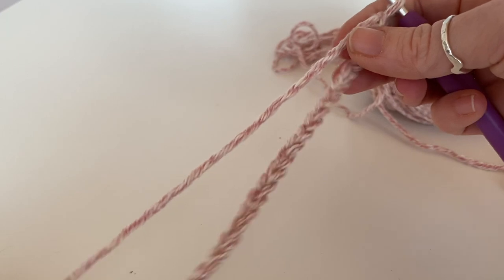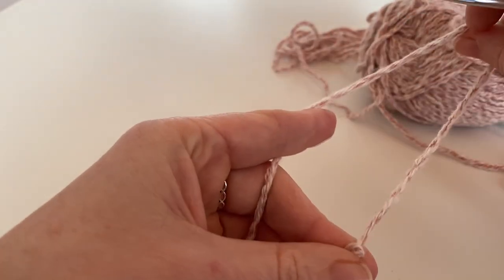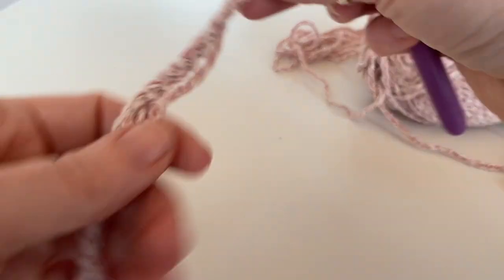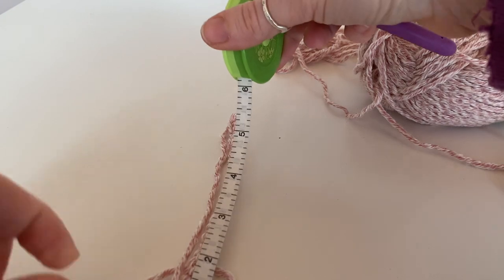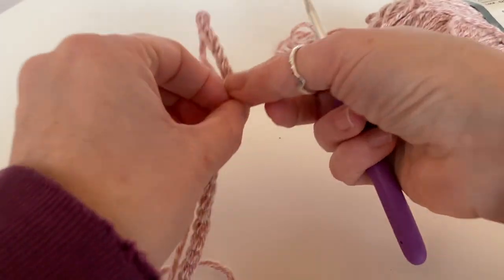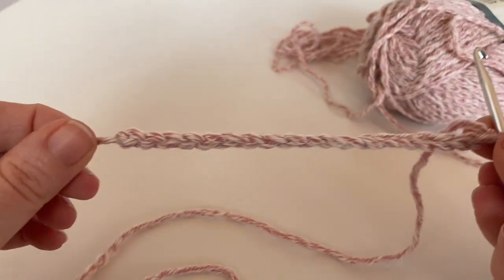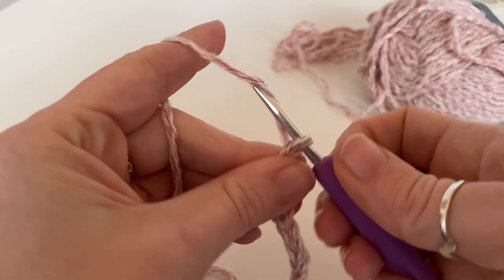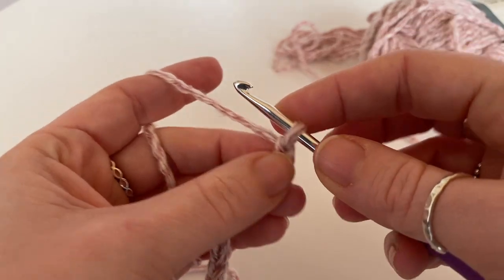I've chained 30 and that is way too big, just by eyeballing it, so I'm going to pull back. Some people like them thicker, some people like them thinner. So I've changed mine to the width I want. I'm just going to add two extra chains — you don't have to, but it's just so you don't lose the width.